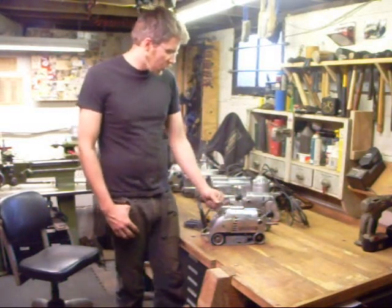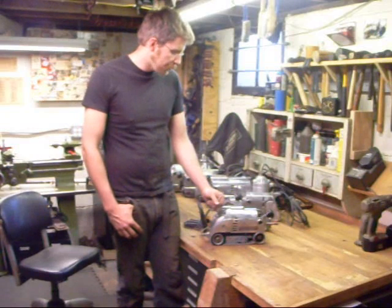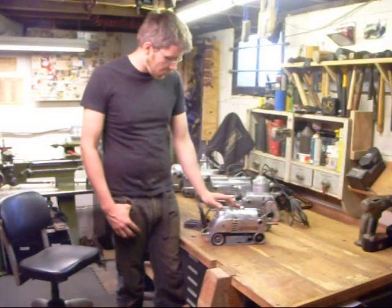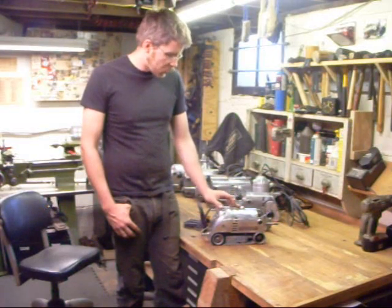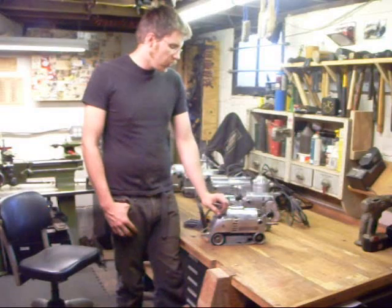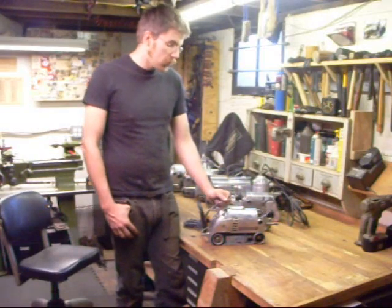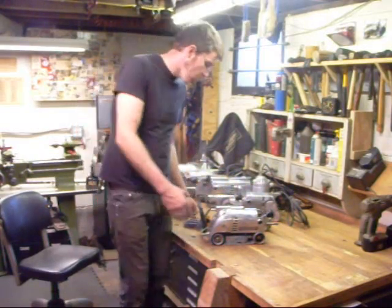Other than that, there really isn't a whole lot you can do to kill one of these — it's a very robust tool designed for production work and will take a heck of a beating. Broken switches, bad brushes, things like that you're going to replace anyway. But those are the main things to consider when thinking about buying one of these sanders.